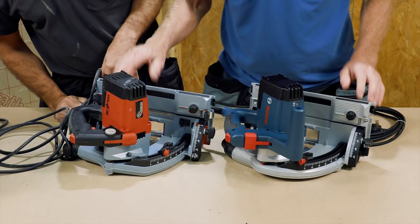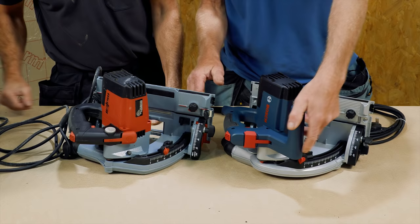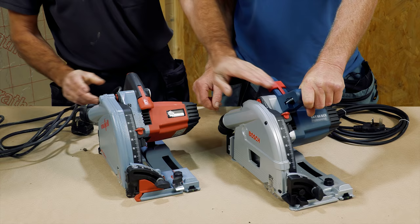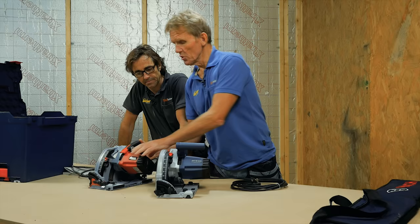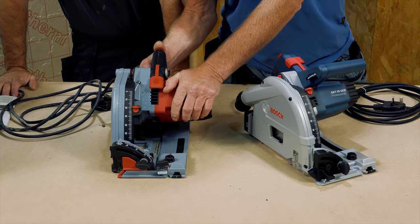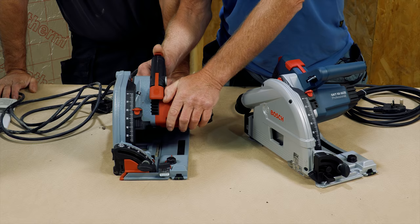I can see one big difference straight away: the front handle. This one — the Bosch — has a front handle; the Mafell has no handle. So when they advise you to use two hands on a track saw, with the Mafell your other hand is on the motor, whereas with the Bosch you've got the handle at the top to help you.